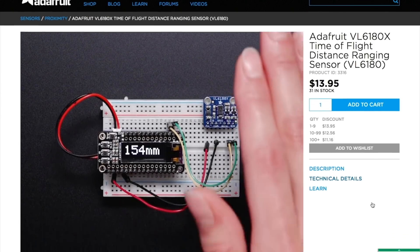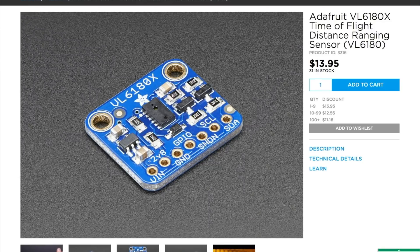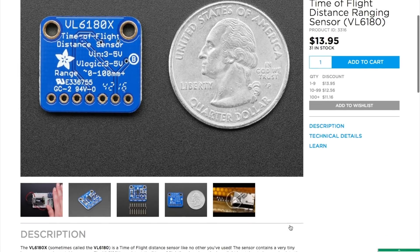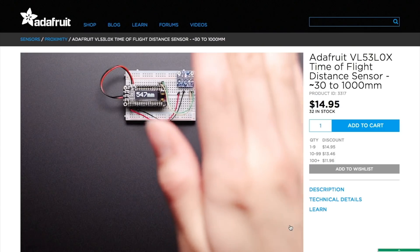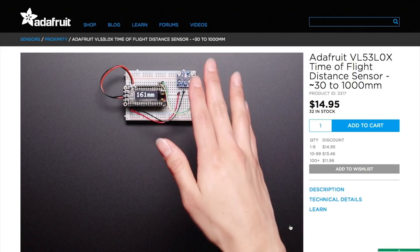Over on Adafruit, they've got two new Arduino-compatible distance sensors that use a unique time-of-flight sensor that shoots out a tiny laser and looks to see how long it takes to reflect back. This makes it more narrow and specific than an ultrasonic sensor and more precise than an IR sensor. It's also super small and comes in two flavors: one that measures motion close up, around 5 to 200mm, and one that looks further out between 50 and 1,200mm. They're $14 and $15 respectively.